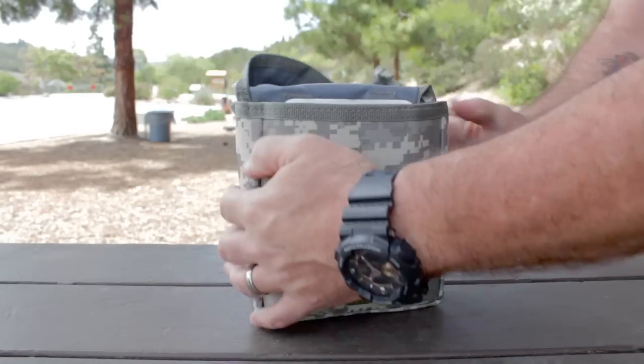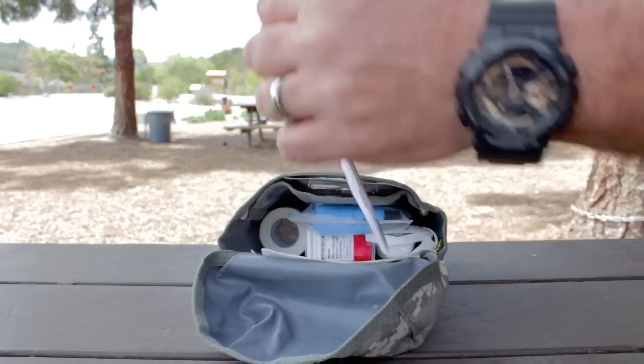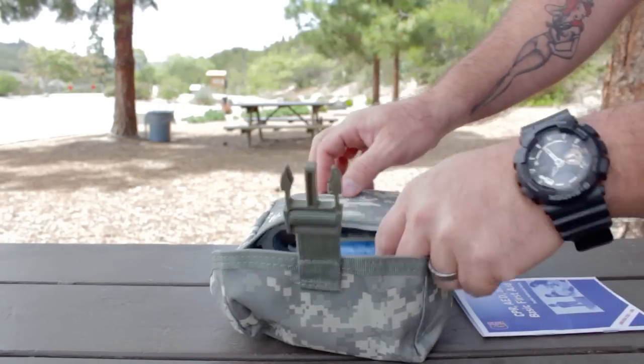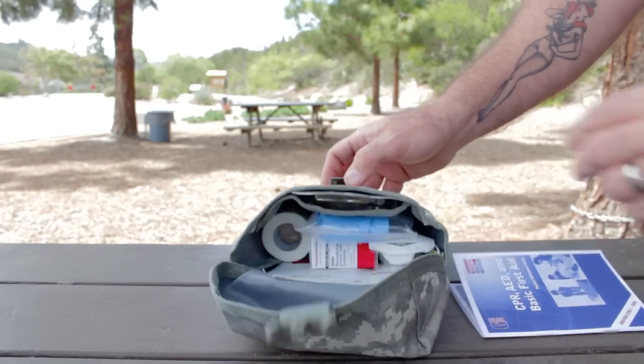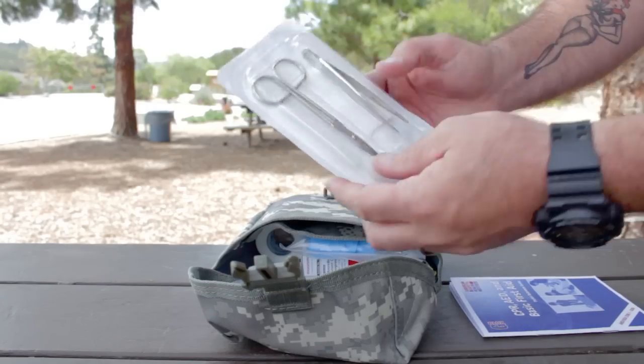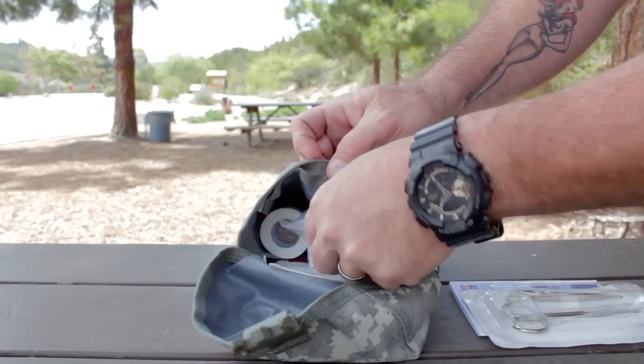The kit comes with a Voodoo Tactical MOLLE-compatible pouch and it comes in a variety of different colors. There's a total of 42 items that came in this kit. First is a first aid instruction manual — though it won't replace training, it comes in handy in a stressful situation. Second, there's a pair of scissors and tweezers, which are a must-have in any first aid kit.